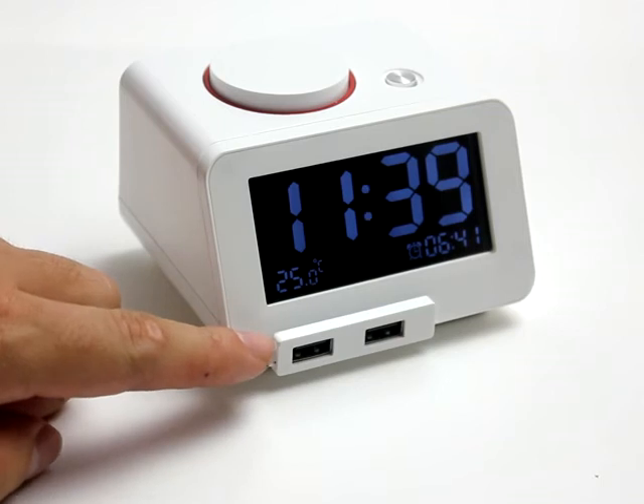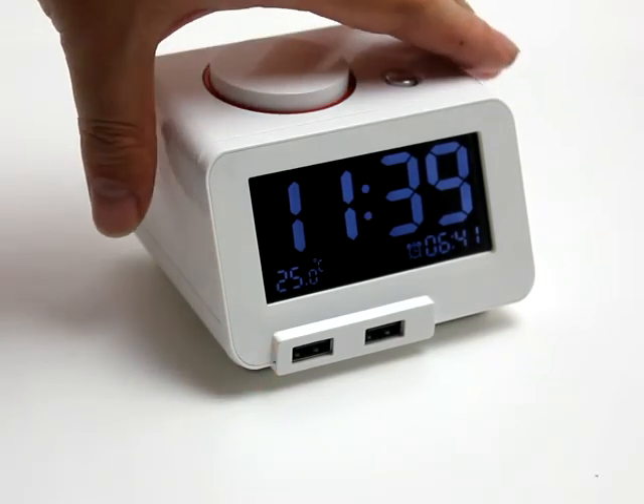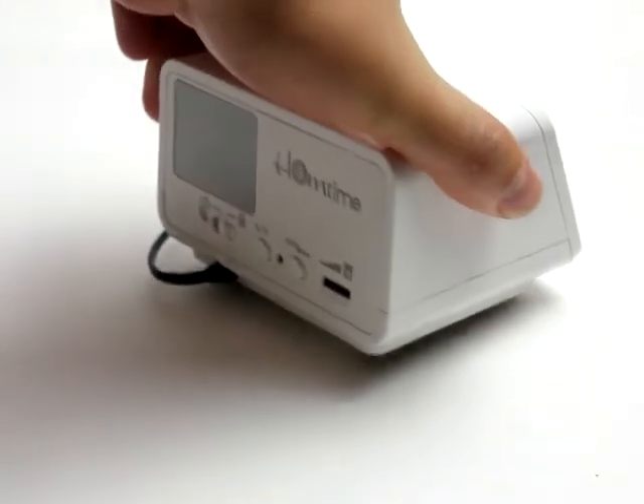With two USB ports, it can also be used for charging your iPhone and your iPod.